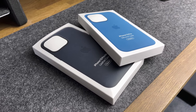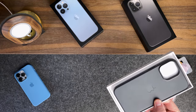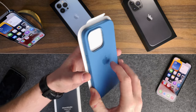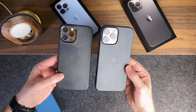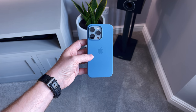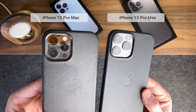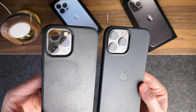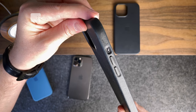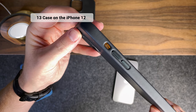Another thing I always use are cases. I've tried loads of different cases over the years but I always come back to Apple ones — they fit well, they're pretty durable, and I like the Apple logo on the back. I've gone for the midnight leather case for the 13 Pro Max and the blue silicone case for the 13 Pro. These cases are very slightly different to the 12 Pro cases — the camera cutout and button placement are slightly different, so a 13 case on a 12 (or vice versa) will fit, but not 100% perfectly.